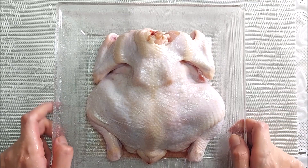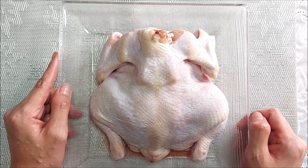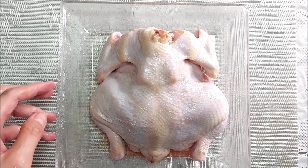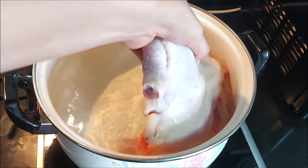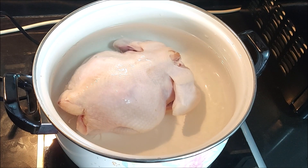I normally boil the chicken, especially one this big. Why? To reduce the cholesterol and fats. I don't like eating too much fat, as you know. I don't like a lot of fats coming from the food. The water is heating up, so we can put the chicken in now. Let's just wait for it to boil.